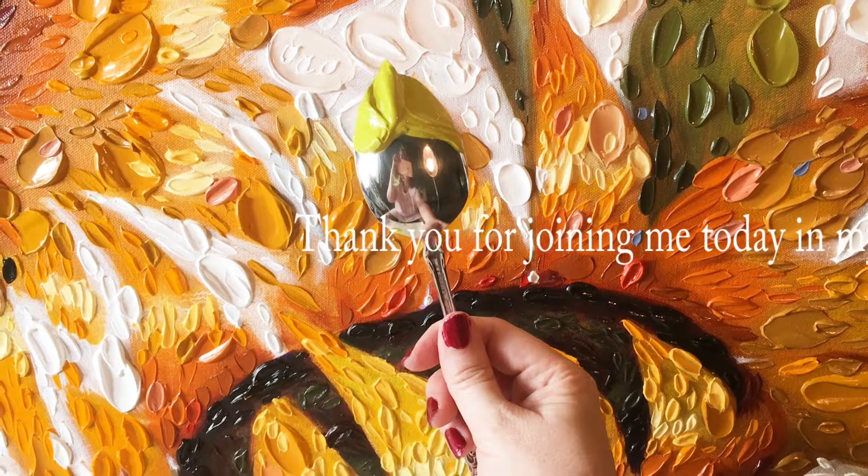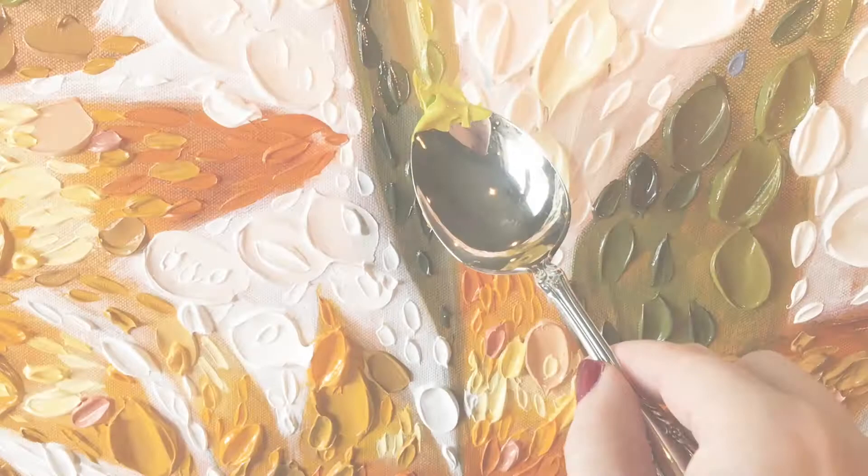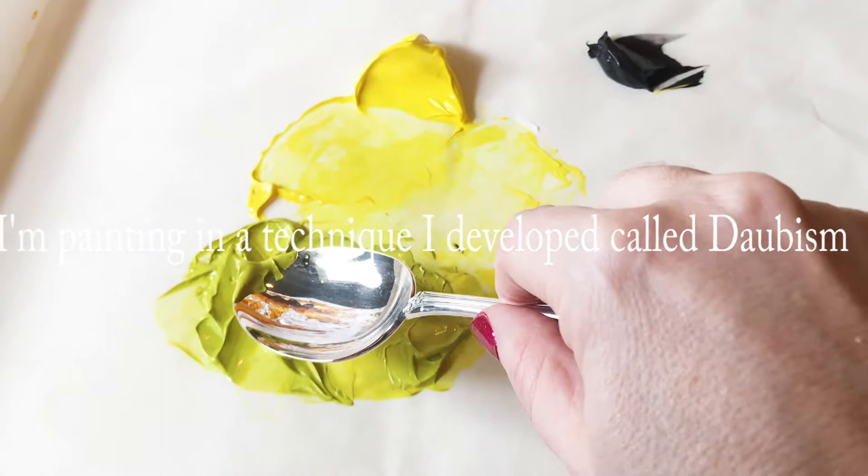Hi, this is Dina Tollefson. Thank you for joining me today and welcome to my studio. I'm painting with a spoon in a technique called daubism. If you're familiar with pointillism, pointillism is a form of divisionism, as is daubism. It's a technique I developed in the year 2000.